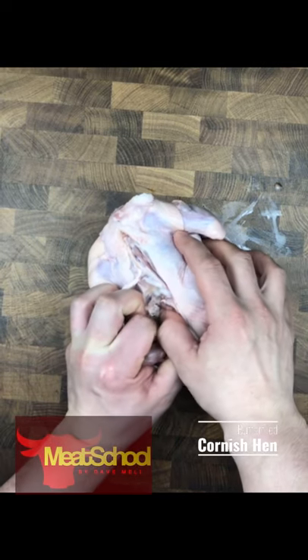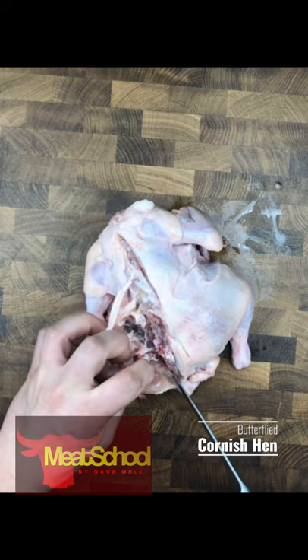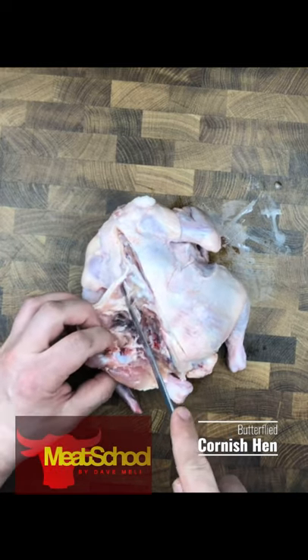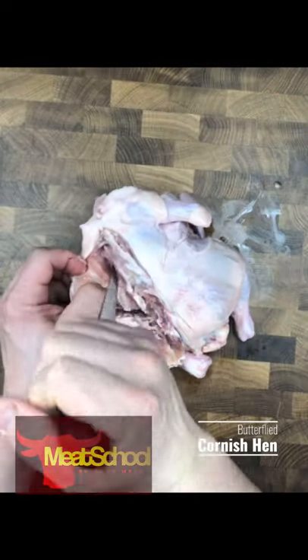What I've done here is poked my knife into that ball and socket joint and kind of poked around. I use my fingers to pry it open. Once I've got it open, I can continue to try to go around the carcass bone.